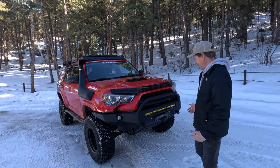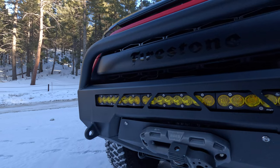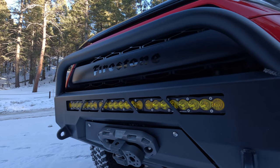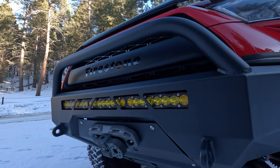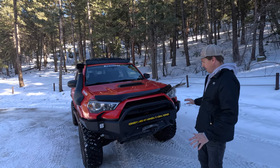Let's talk about the front. The thing you cannot ignore is this front bumper. This is from CBI, and we've had this thing on this truck for like two or three years. It's the only full-size, full replacement front bumper we've ever run, and quite frankly, we love the look of it. It fits the OEM styling really, really well.